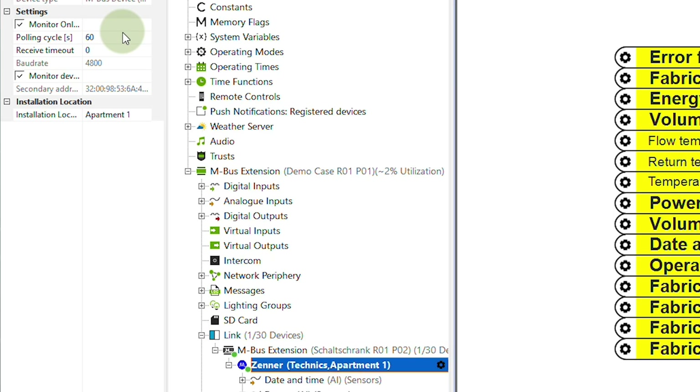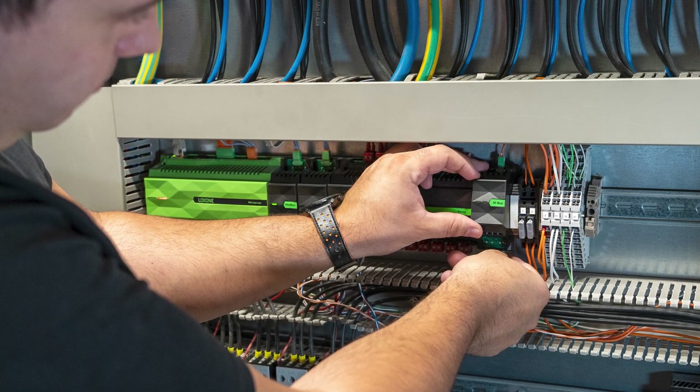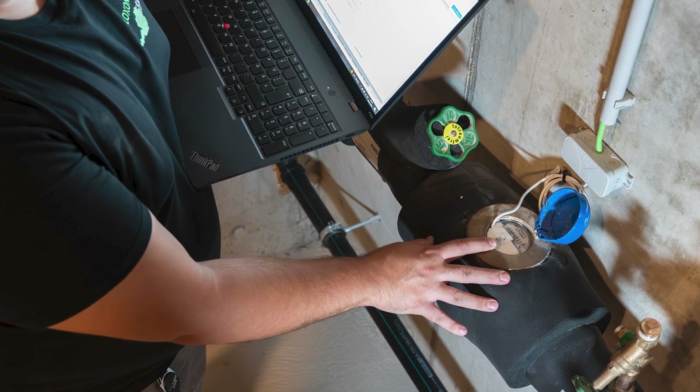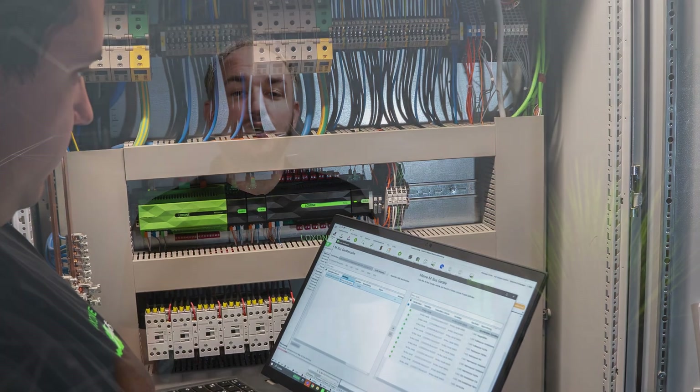One of our basic principles at Loxone is to develop and improve things based on our own needs. So of course we also use the new MBUS extension at our Loxone campus. We have integrated various water meters via the MBUS interface. Especially when it comes to water or heat meters, the choice of meters is very large and thanks to Loxone, the integration is really easy. But the real strength, as always, lies in the software — the Loxone config.